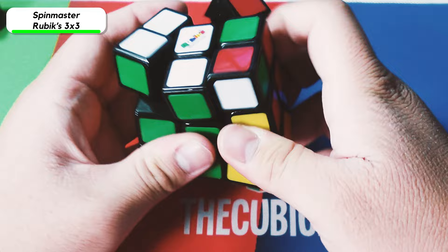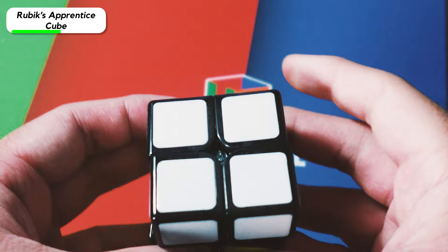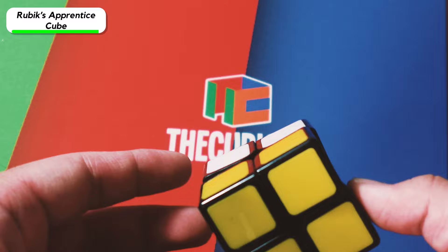The next cube is the Rubik's Apprentice Cube — it's basically one of the newer Rubik's 2x2s, but it's the sandwich cube version. I know there are some extra stickers that come with it, but I never bothered to put them on the cube. Pretty easy to solve — if I just do that, it's literally solved.